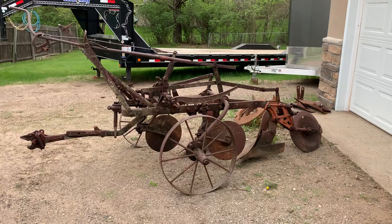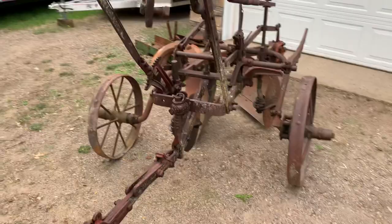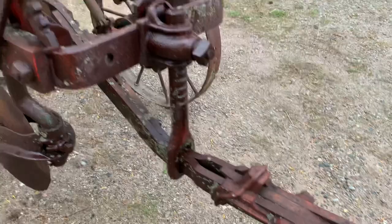Dragged home this old Oliver rooster comb plow. I was hoping you Oliver plow guys could answer a few questions for me. This thing has been sitting a really long time, everything is rusted up on it. It is a steel wheel plow, and I was kind of curious to see what kind of time frame this was made.